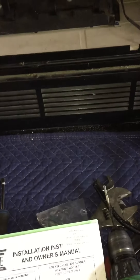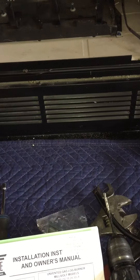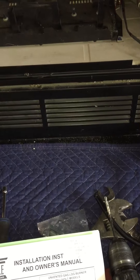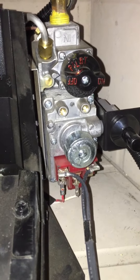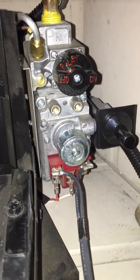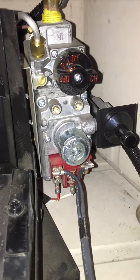This is a pilot light on an Empire VFSR millivolt valve. This is the new valve that succeeded the Honeywell valve. If you have a VFSR with the Honeywell valve, you need to be looking at an alternate video.